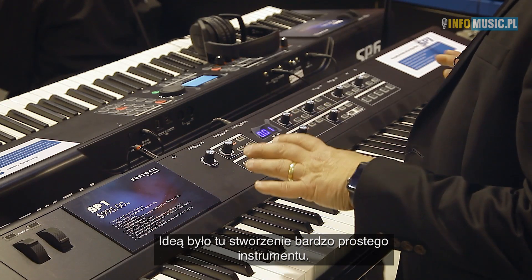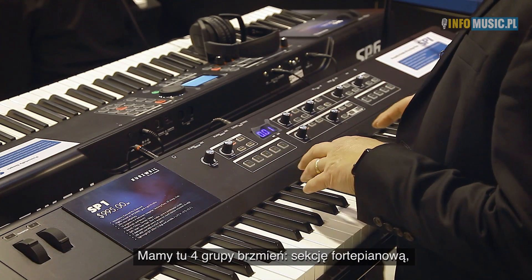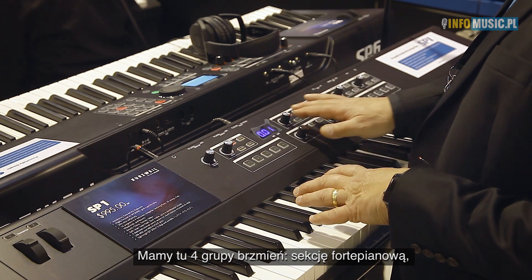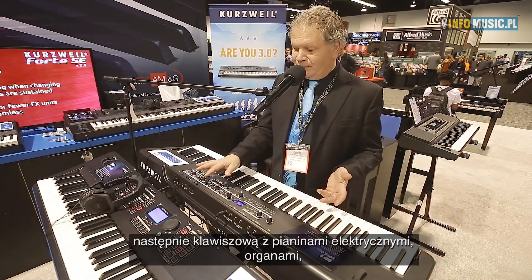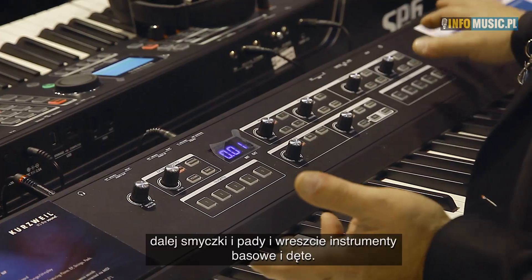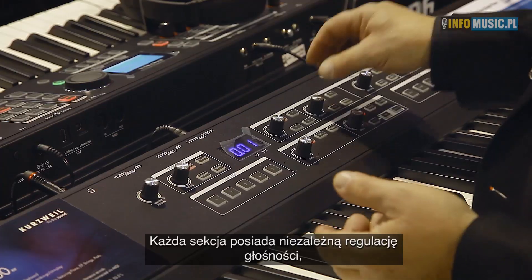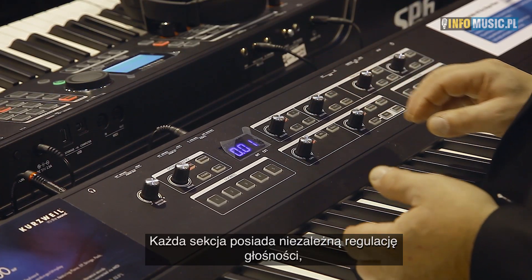The idea of this instrument was to make something very simple as an entry model. You have four groups of sounds: a piano section, a keyboard section which includes electric pianos, clav, and organ, strings and pads, and then finally basses, brass, and woodwinds. Each section has its own volume knob, its own volume control.